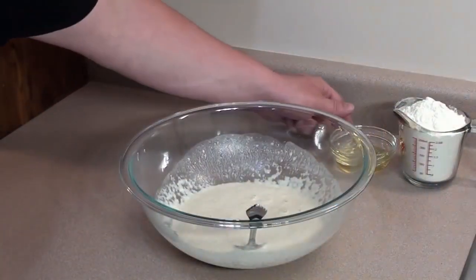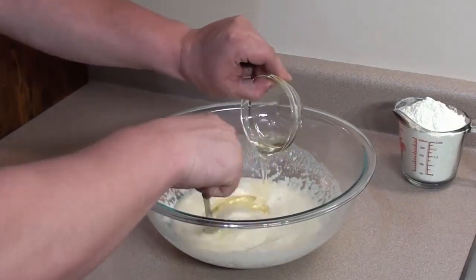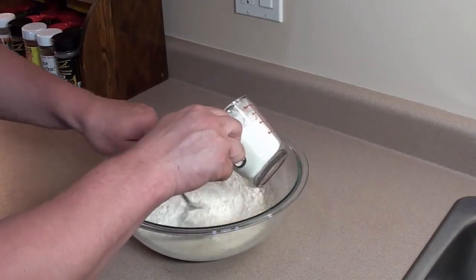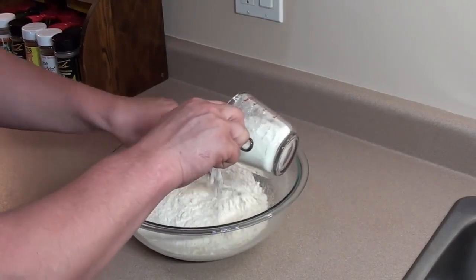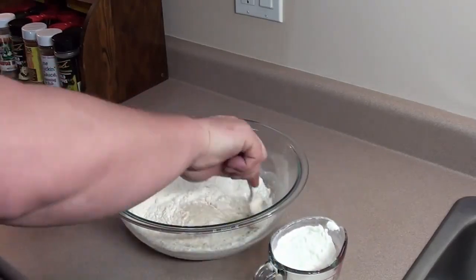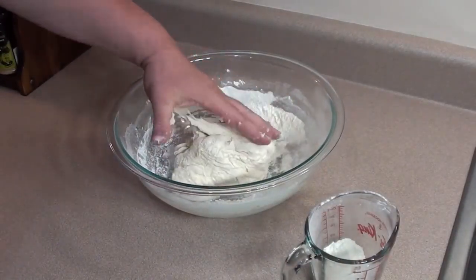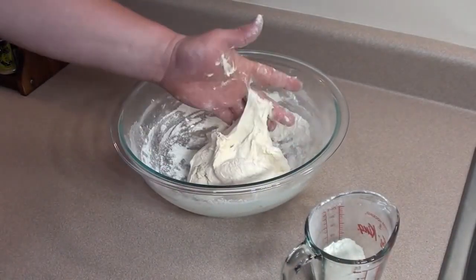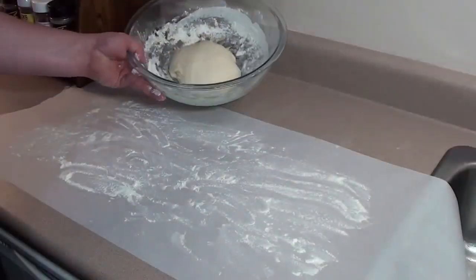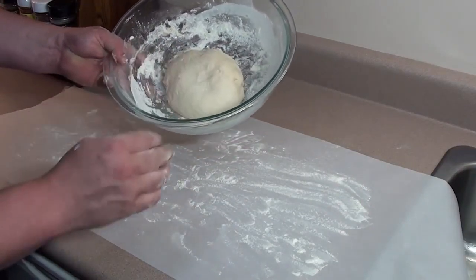Once you have a nice even consistency, take three tablespoons of vegetable oil and mix this in. Then start adding one and a quarter cups of flour slowly — add a little bit, give it a good stir. When it gets thick enough, start mixing it up with your hand. Once it's not too sticky, get your hand in there and just start kneading it. If it's still sticking to your hand a little bit, add a little bit more flour.